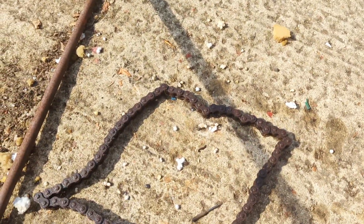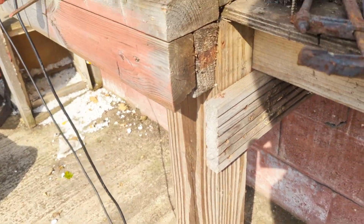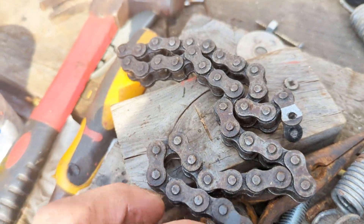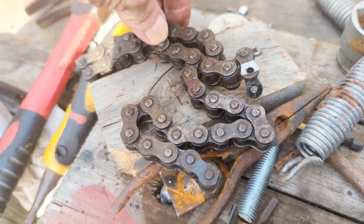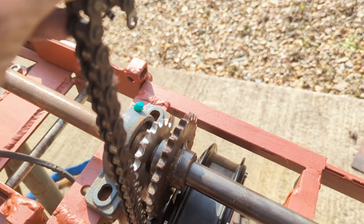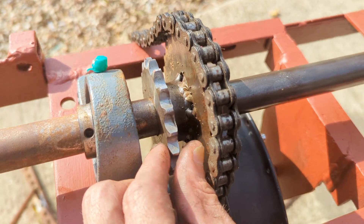The problem is this piece of chain I'm hoping to work with has seen better days. I put some oil on it but it made no difference whatsoever. We also have this piece of chain which is in good condition, but it's nowhere near long enough for what we need.